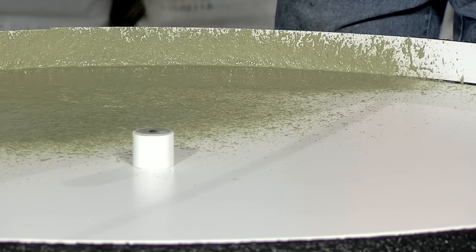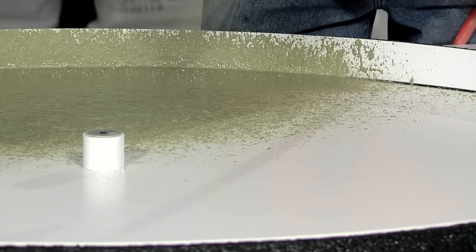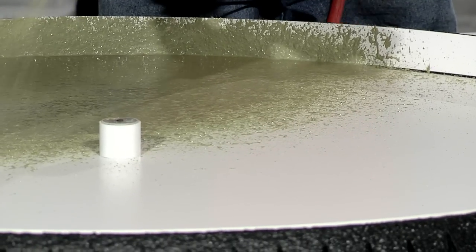So when we're spraying, you'll notice that the casting blend levels out and a lot of little air bubbles will percolate up to the surface and escape.